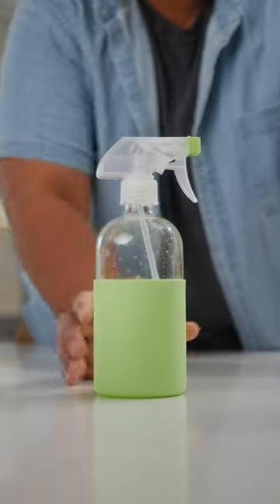If you run out of dusting spray, don't worry. You probably have everything you need to make your own at home. Here's how to make your own dusting spray. You know me, gotta find a way to make my own version of household cleaners.